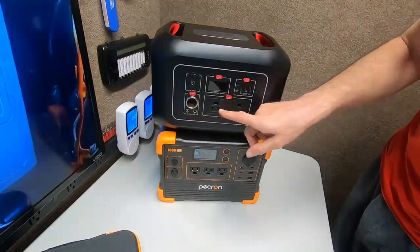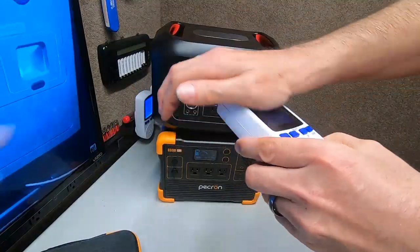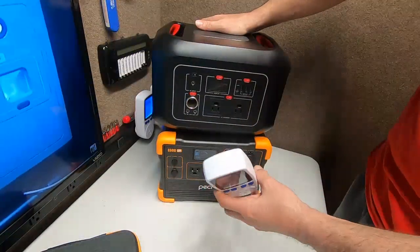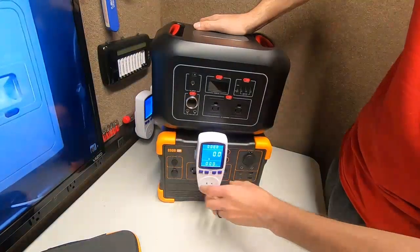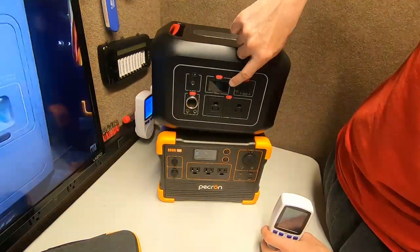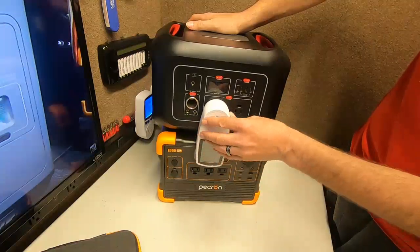No offense, but this is a dumb idea — the AC outlet is upside down. Here, say you have a kilowatt meter — every single person in this industry should have one of these. You basically plug it into the outlet like an unhappy face, but on this unit it's upside down. When you plug in the meter, it covers all the buttons and the screen is tiny and hard to see. You have to awkwardly tilt everything — what a dumb idea.